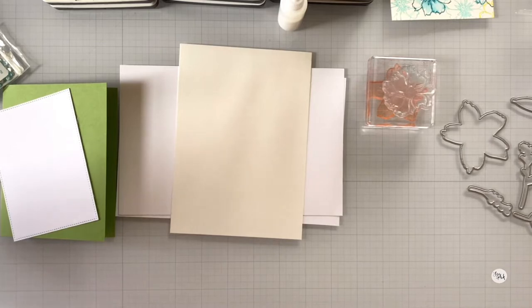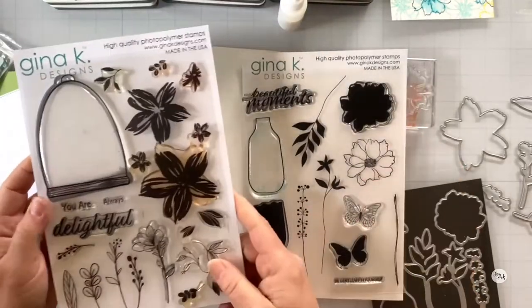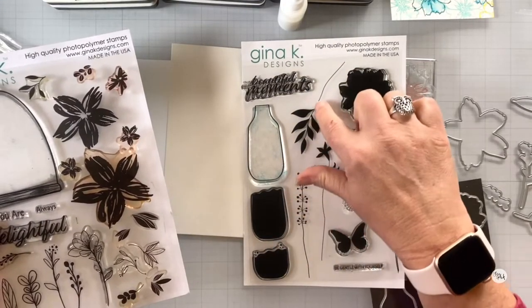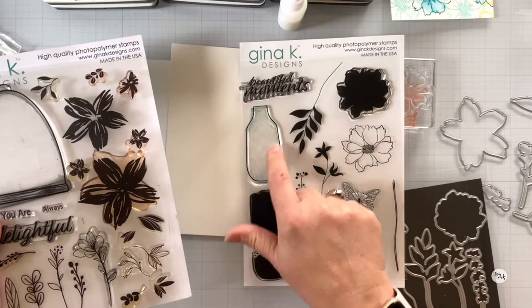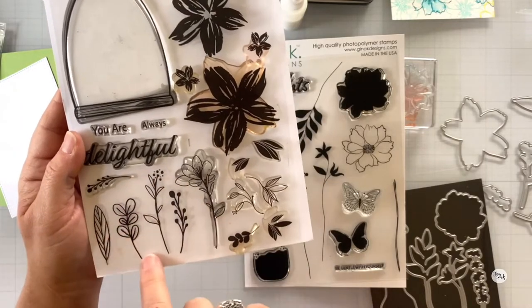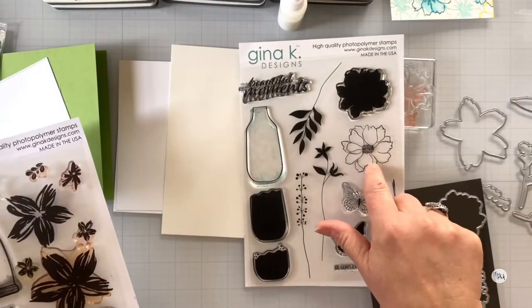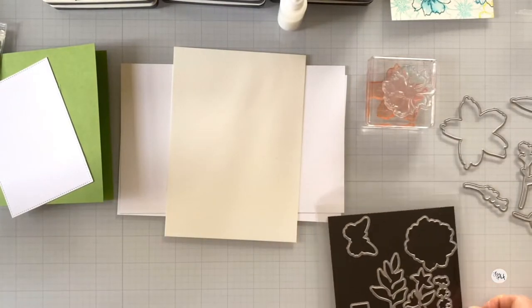I've got some more layering weight card stock for my stamping layers, and I'm also using Strathmore ready-cut watercolor cold press because we're going to do some watercoloring. Let's bring in the stamp sets. Here's the Always Delightful stamp set. Here's the thing about this set and the new Beautiful Moments stamp set — we've got all these beautiful botanicals with really long stems, perfect for a glass vase. Today we're cutting those stems a little and mashing them up with the whimsical leafery in this set.